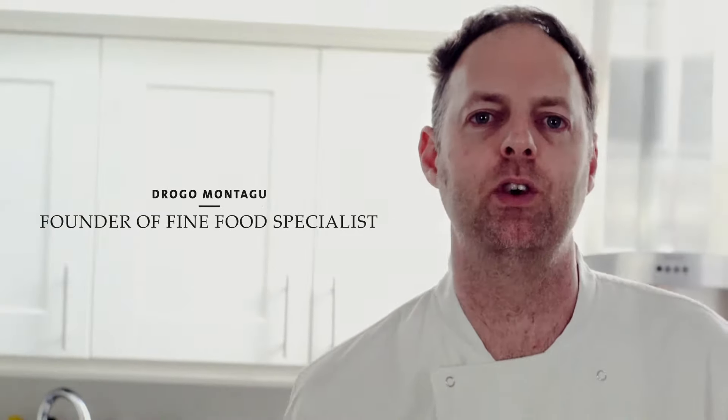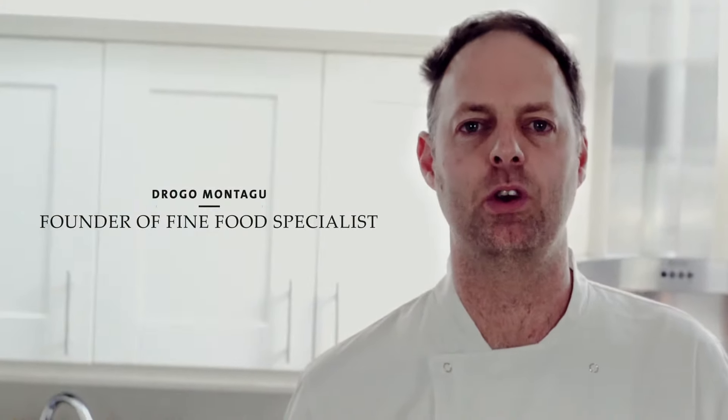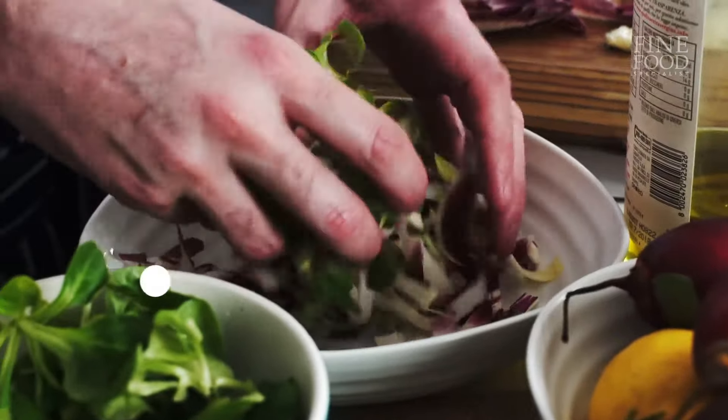My name is Drago, I'm the founder of Fine Food Specialist. Today I want to show you how to cook some of these amazing ingredients that we sell on the website.